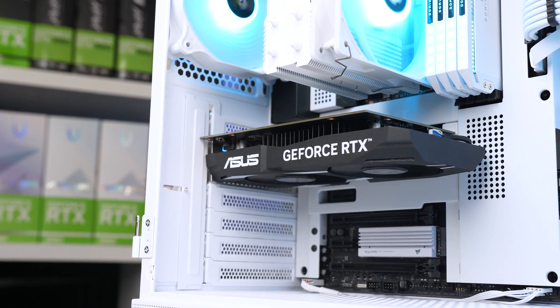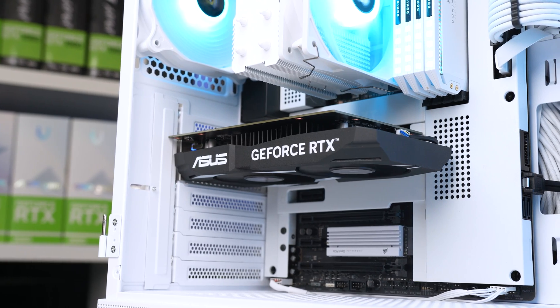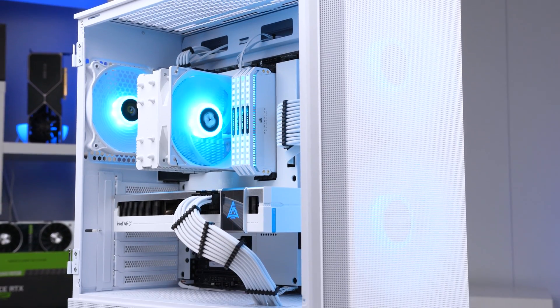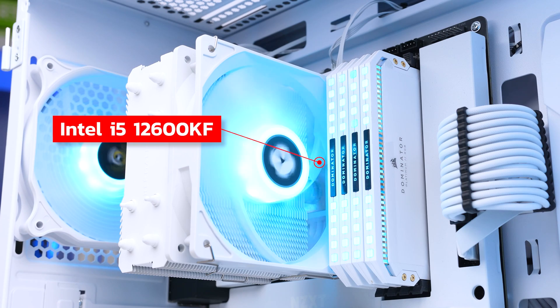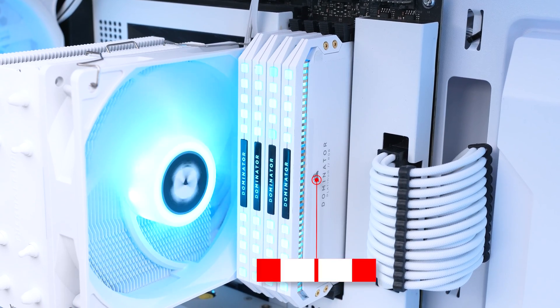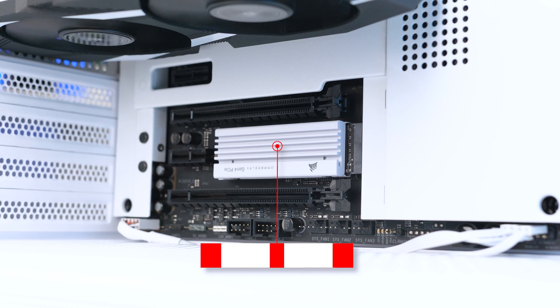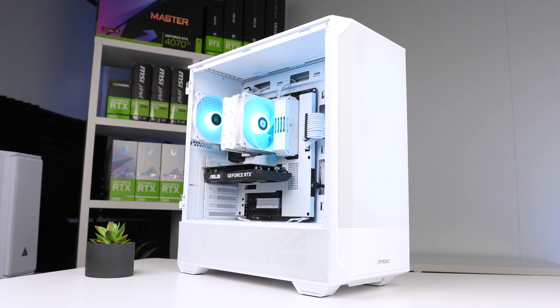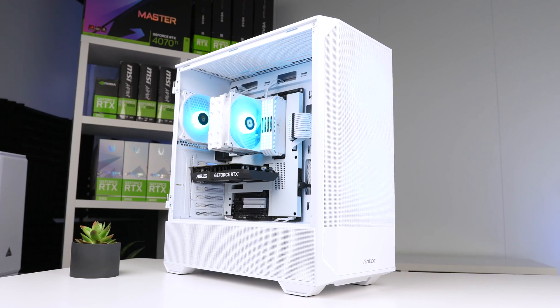Not even close. Before we get to that specific testing, let's take a quick look at the testing rig. We're using the same exact testing rig from last week's video, which is rocking the Intel i5-12600KF, 32 gigs of Corsair Dominator Platinum DDR4, a 2 terabyte Corsair MP600 Pro LPX NVMe, and everything's inside the Antec NX 416L case.